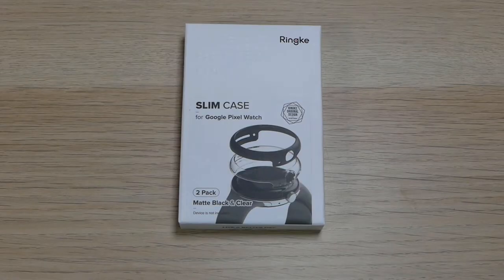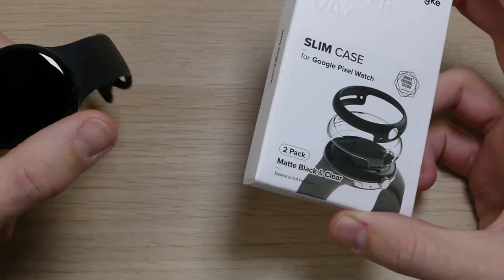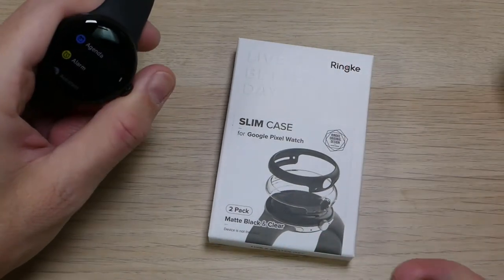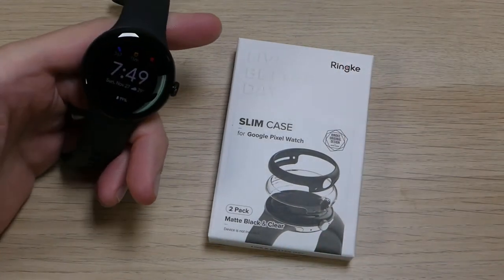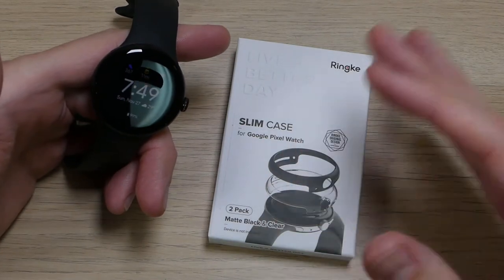Hey guys, it's Roy here from Roku 12 on EpicDroid.com, and I am here today with the RingKey Slim Case for the Google Pixel Watch. Now, I am a huge fan of watches. I have been wearing a watch basically every day of my life since the day that I turned 8, and I'm not going to tell you guys how old I am now, but let's just say it was a long, long time ago.